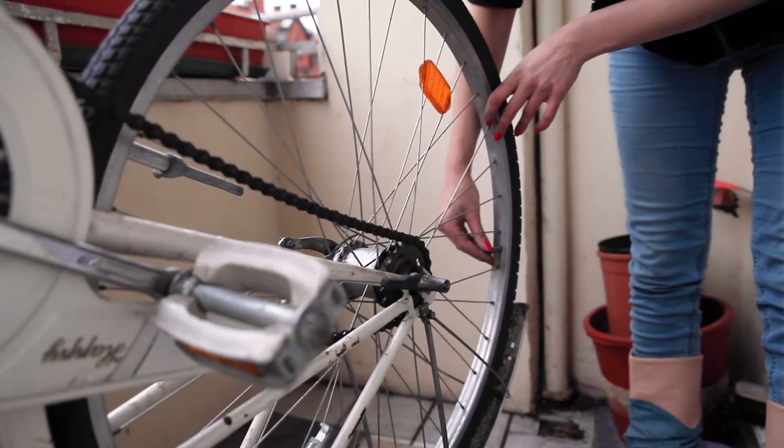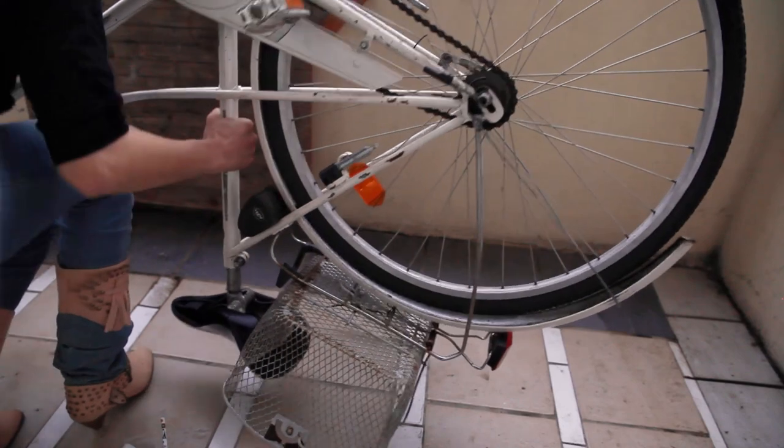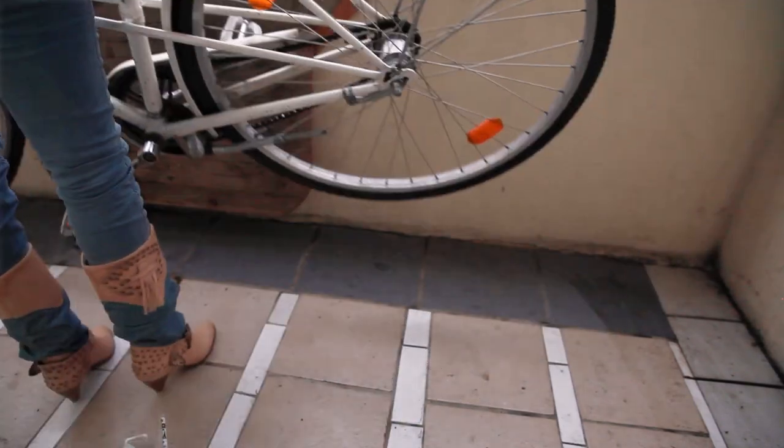And that's it. Screw the dust cap back on, turn your bike back around, and off you go.